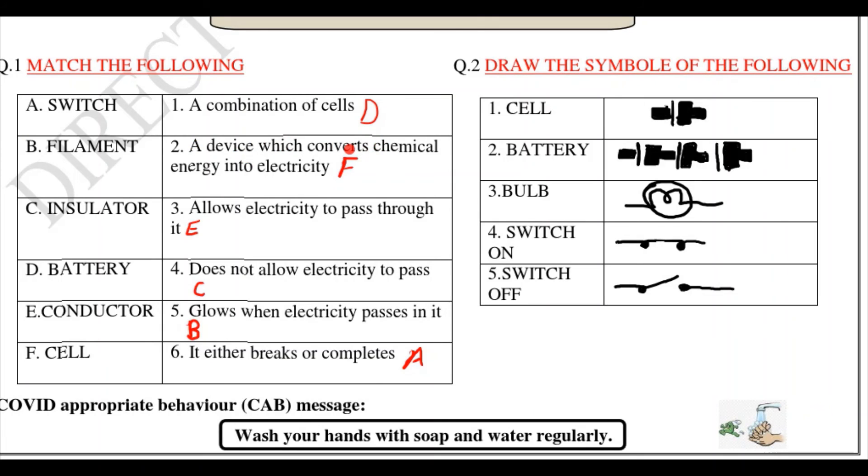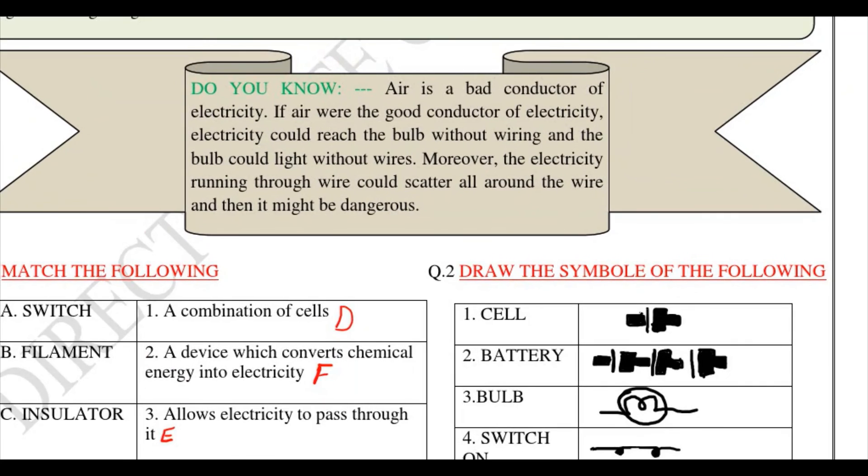Then draw the symbols of the following. First is cell — here you can see this is the symbol of a cell. Then battery — this is the symbol of a battery. Then bulb — this is the symbol of the bulb. Switch on is this symbol and switch off is this symbol.